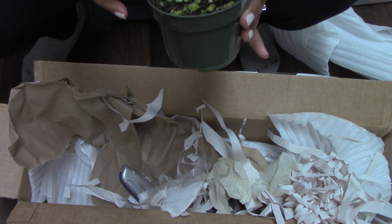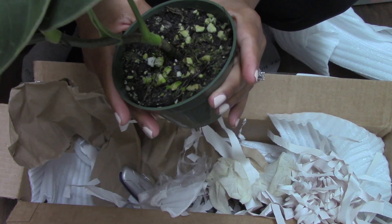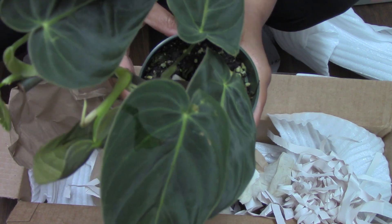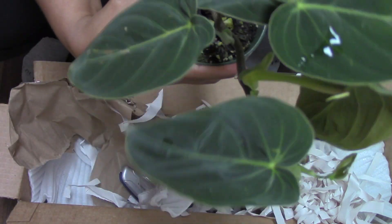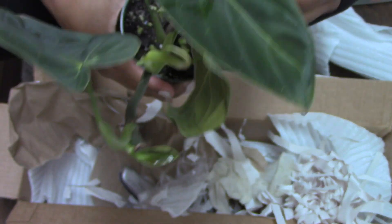Yeah, it came quickly in the mail and I felt like they protected the plant well and sent me a healthy plant. Thanks once again for watching this video and I will see you in the next one — bye bye!